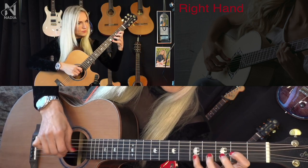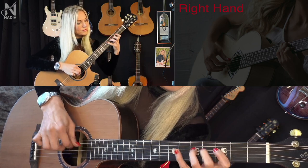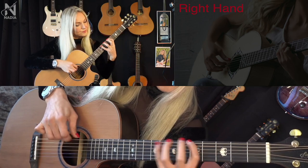This means that if the right hand is comfortable to play, the left hand quickly adjusts to it — not the other way around.